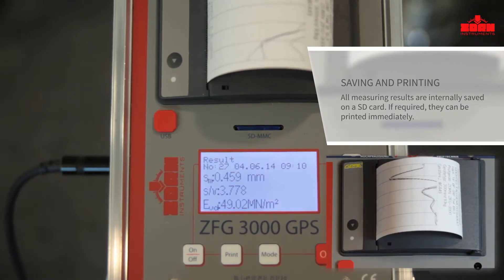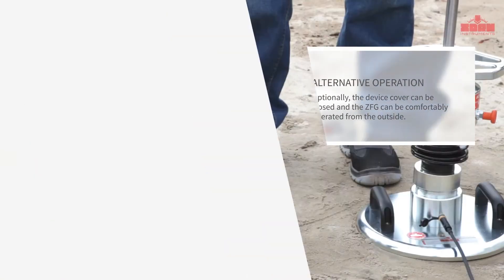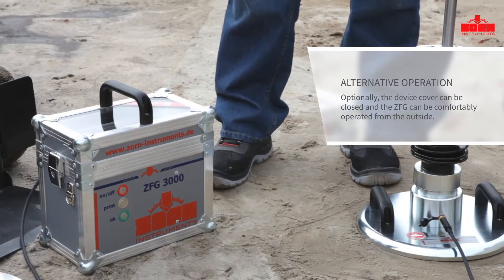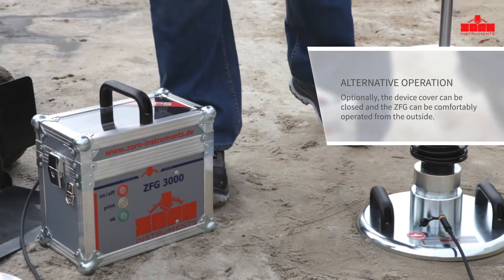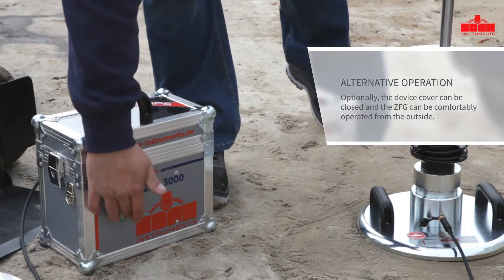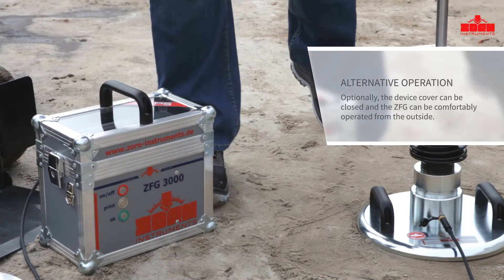Up to 10,000 measurements with GPS coordinates are automatically saved on the internal memory or the SD card. The design of the measuring case ensures that all operating steps can also be performed when the cover is closed, which is very useful in dusty environments.